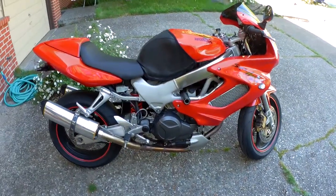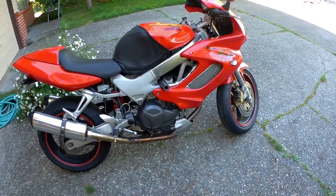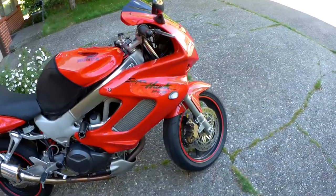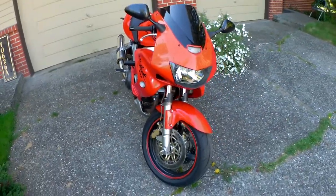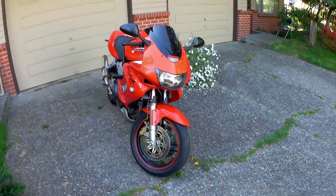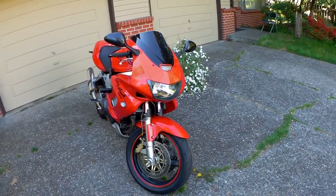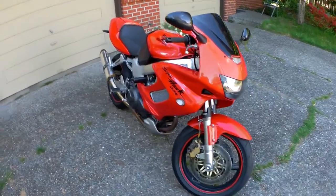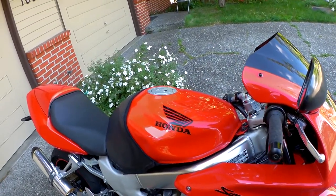When I got it, it was just about in immaculate condition. I've since given it a bit of wear and tear. But the Superhawk was Honda's answer to the Ducati threat in the mid-90s when Ducati was dominating Superbike racing.